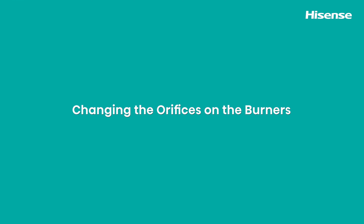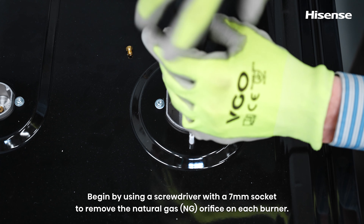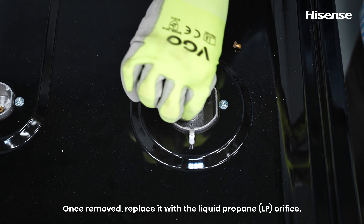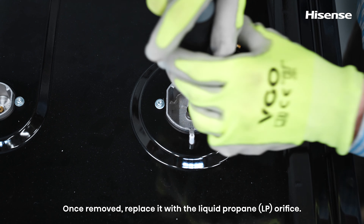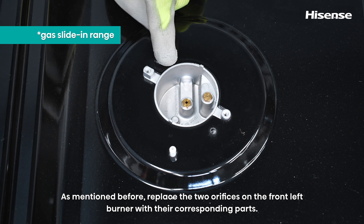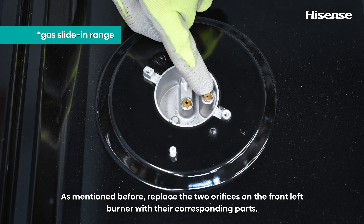Changing the orifices on the burners. Begin by using a screwdriver with a 7mm socket to remove the natural gas orifice on each burner. Once removed, replace it with the liquid propane orifice. For the slide-in model, replace the two orifices on the front left burner with their corresponding parts.